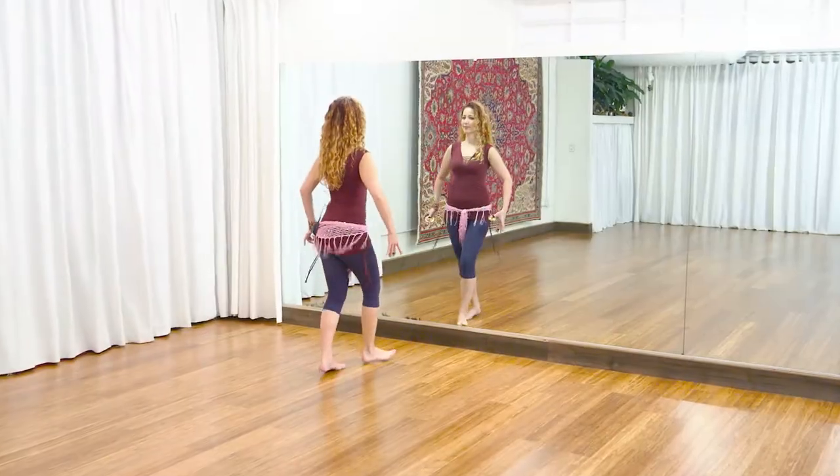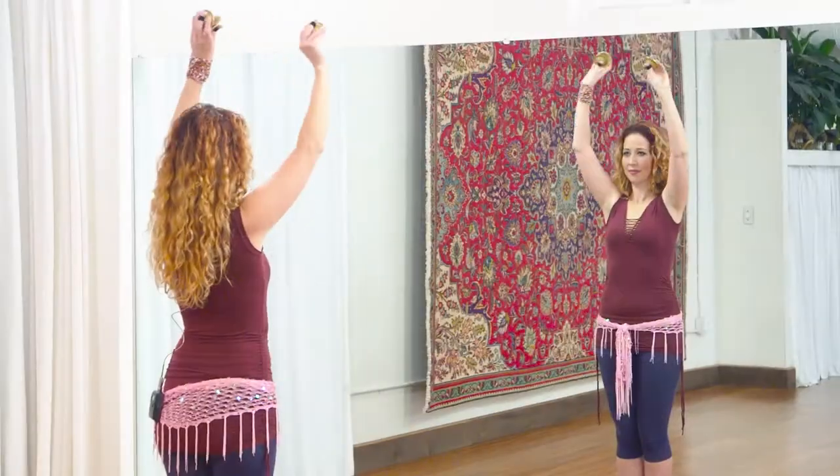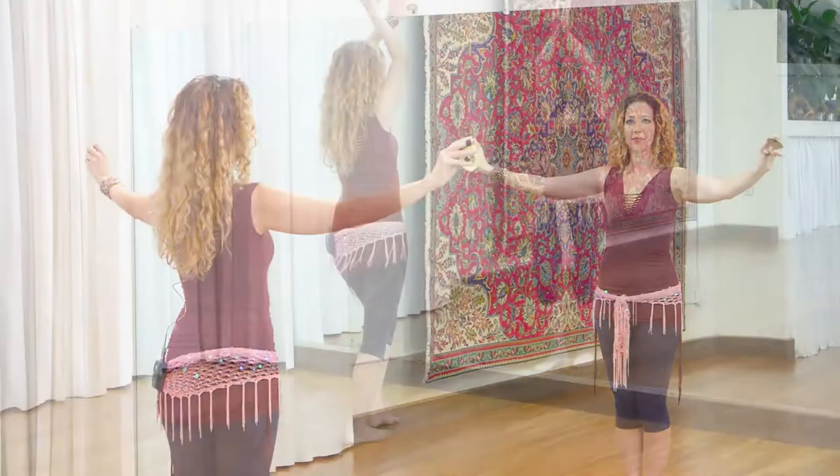Finally, we put it all together into a simple, danceable drill combination. This class can present a challenge to many levels from beginner onward. Repetition is key to developing zill skills, so take it at your own pace and repeat as needed. Just five minutes a day will really improve your playing. Make sure you're warmed up before this class. You'll need a pair of finger cymbals, and thanks for joining me.